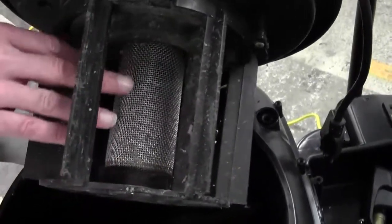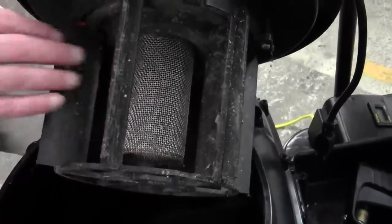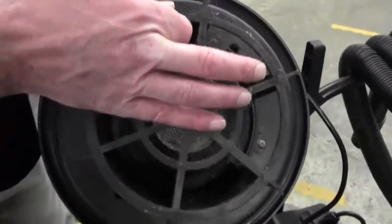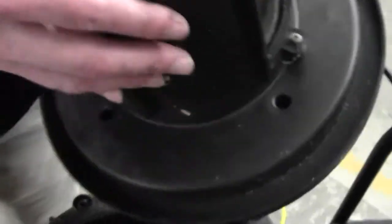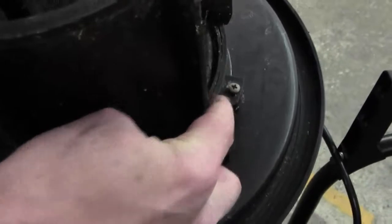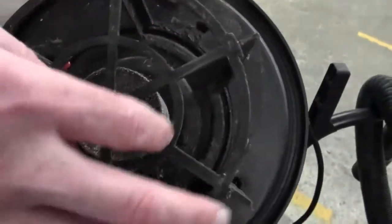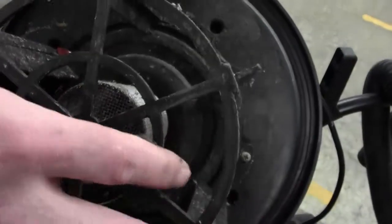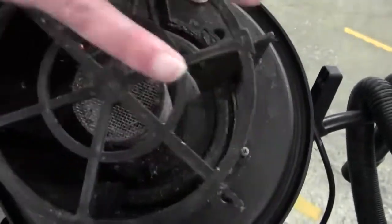you can take this and either soak it in something to soften it up and then hit it with a brush. Worst case scenario, you've got a screw here and another one here. Take those two screws off and this will come off, and you can actually take the float cage out and clean it outside of it, then put it back in.